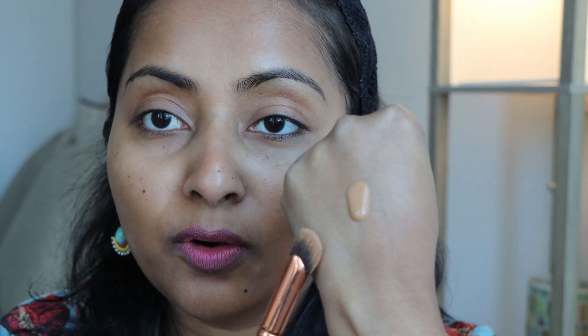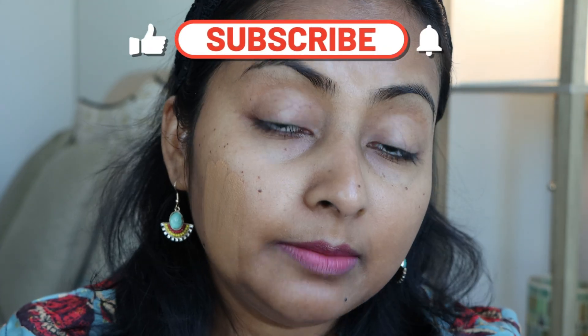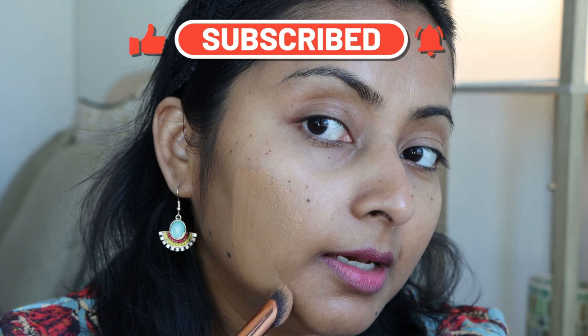Let's start. This is the shade 4N2T. I'll take a tiny dot — just one pump. You can see the foundation is liquidy but not too runny. This is how the consistency is — not too thick either, so it's somewhere in the middle. The shade match — just wait for the magic. I'll apply a little bit here to show you how the shade looks. Look at that — the shade is such a perfect match for me. For reference, I'm in MAC NC44, and that's the shade I use.